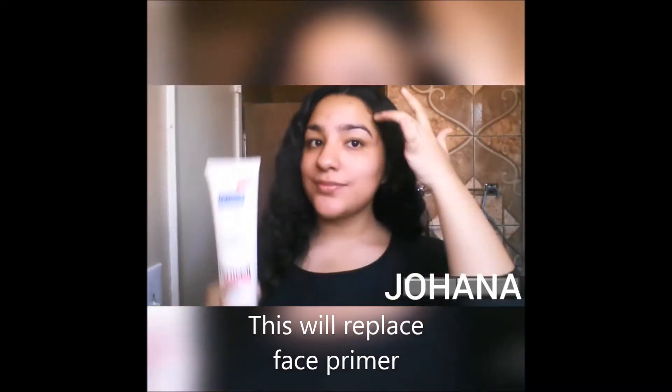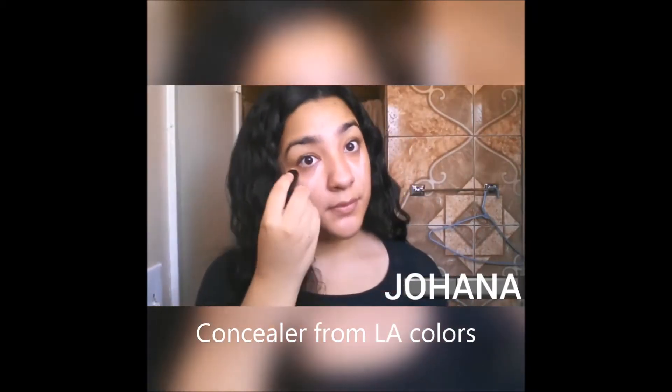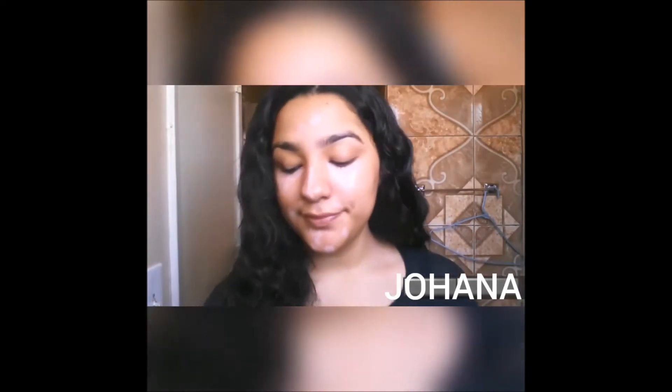I'm going to take some lotion to moisturize my face and help the foundation stick on better. This is a concealer stick and I'm drawing little triangles under my eyes to eliminate the dark circles I have. I'm also taking it to dot it all over my face to hide any imperfections that I may have.